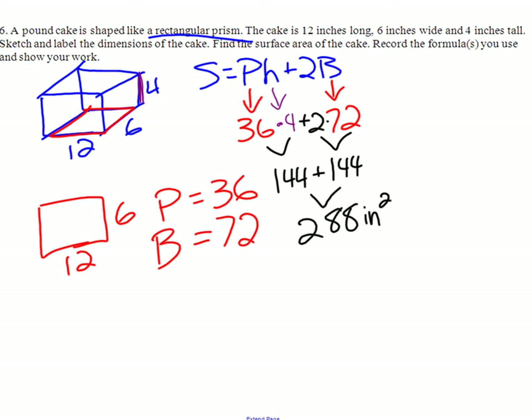Because I know you know how to multiply — that's not what we're testing. If you can get to this point, this is the big deal. If you can get there, you're going to get these right. So this is 288 inches squared.